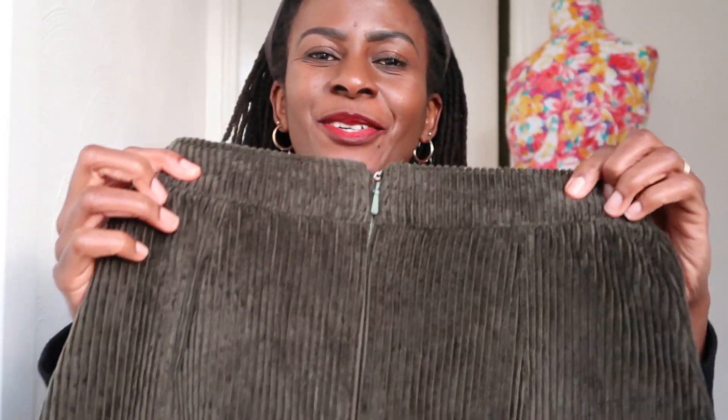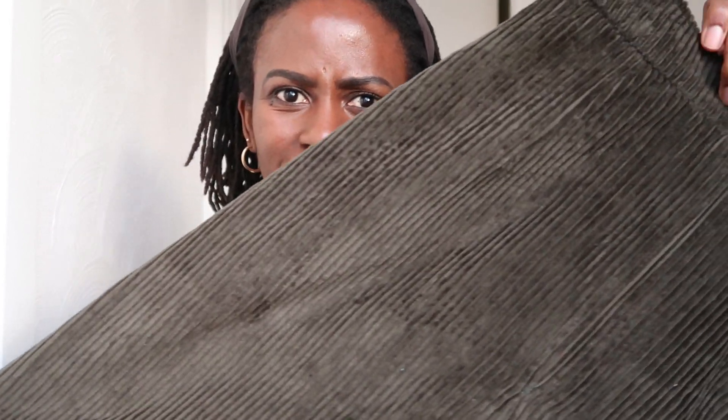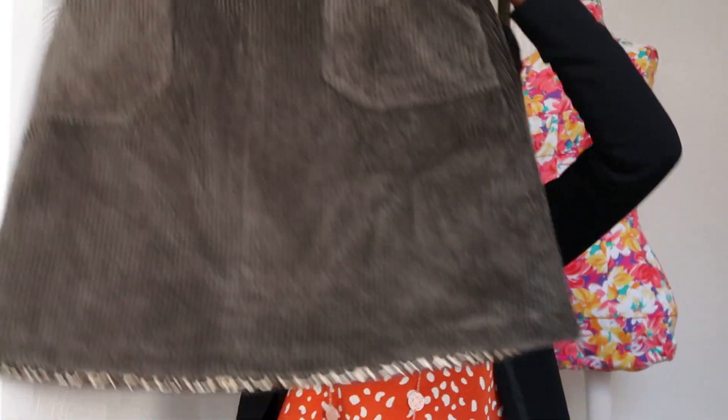I made this out of a cord fabric with quite big wales — needle cord in an olive color. Unfortunately the camera is not picking up the color so well and it comes off a bit grey, but this is the skirt and I'm so excited with how everything came together. When I made the pinafore I had lengthened it by two and a half inches, and I kept that same sizing when cutting the skirt pattern.